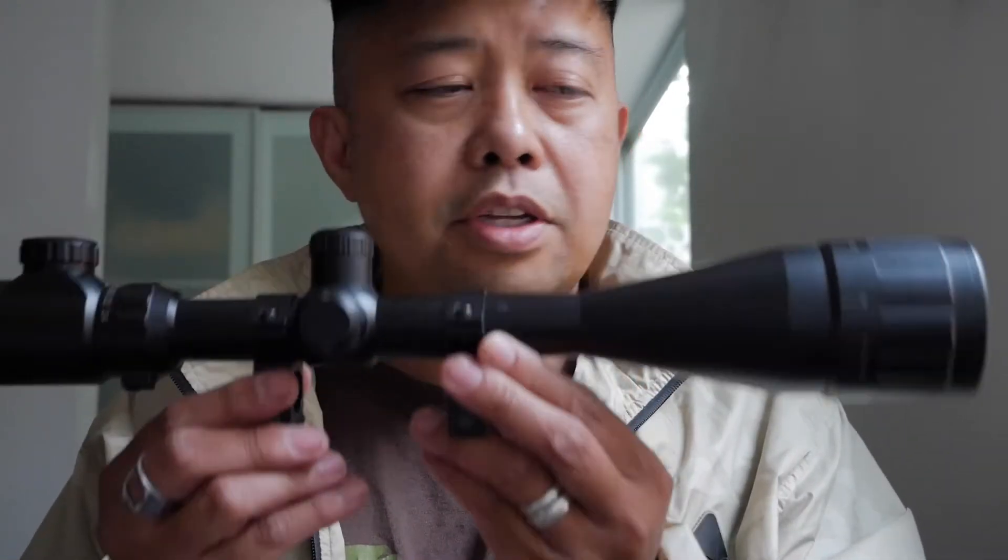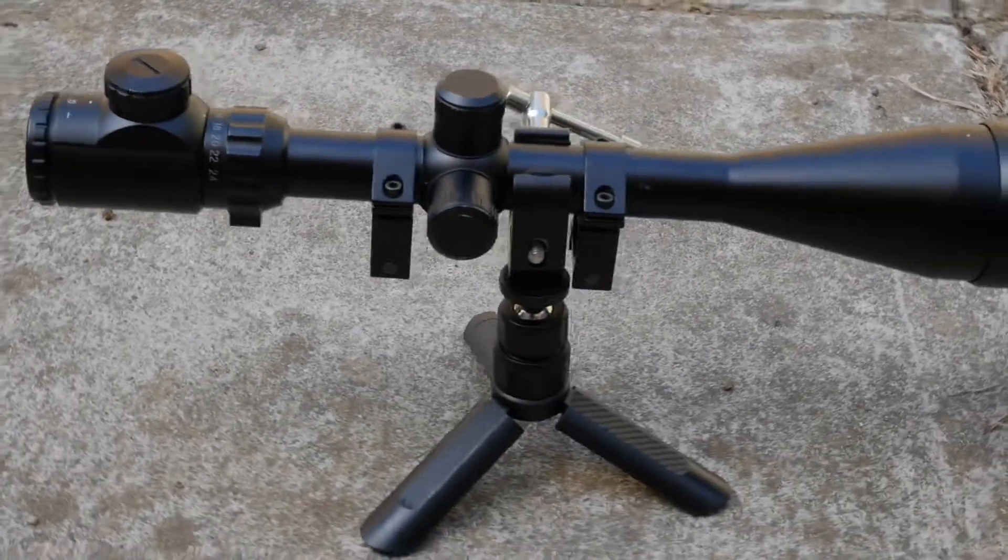Hi, Moondog here with a little hack on how to easily turn this rifle scope into a quick and easy spotting scope.